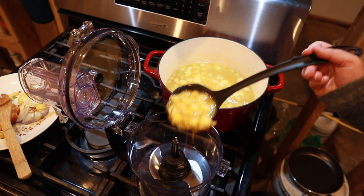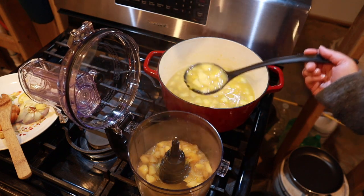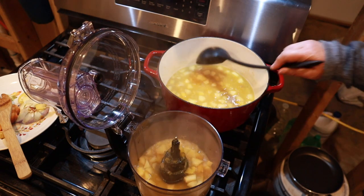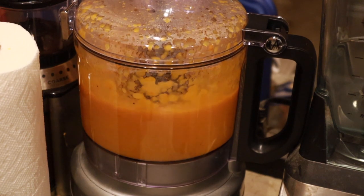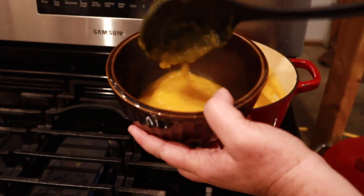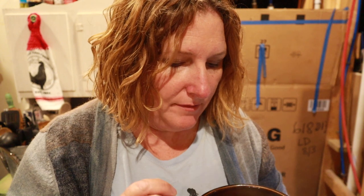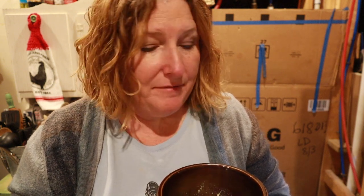Once all the veggies are soft, you use either an immersion blender right in the pot, or if you don't have one, a regular blender or food processor. I almost can't wait for this to cool down — that's so good. It's got such a nice flavor. At this point I usually top it with a little sour cream, maybe some toasted pumpkin seeds, and salt and pepper if needed, and it's done.